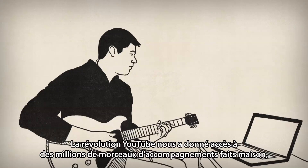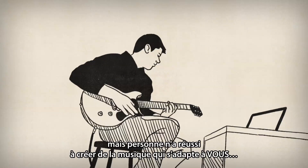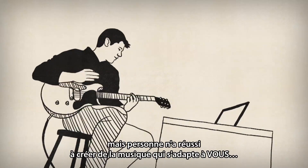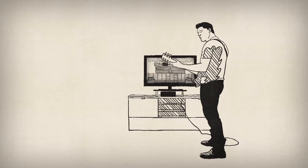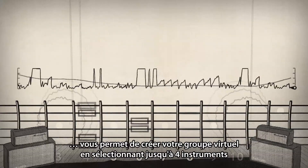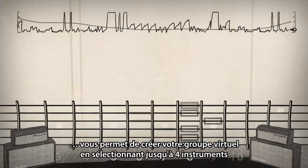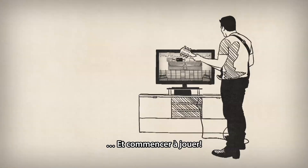The YouTube revolution gave us access to millions of user-made backing tracks. But man has never been able to come up with music that adapts to you. Until now. Rocksmith 2014 Session Mode lets you create your own virtual band. Select up to four instruments, set the tempo and key, and just jam.